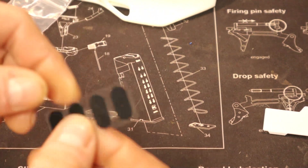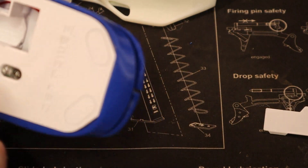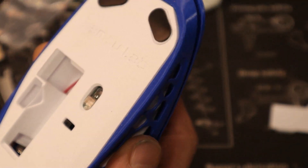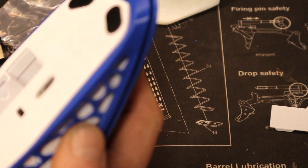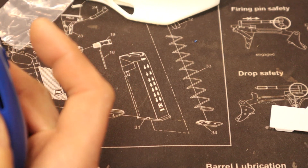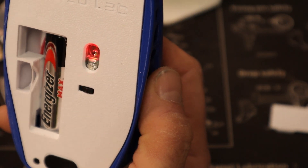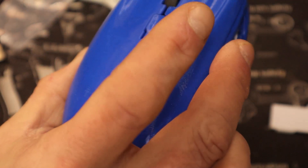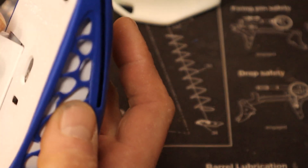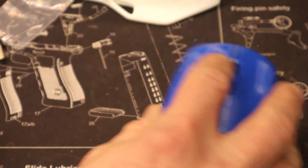One other thing I forgot to mention — these sliders go on the indicated areas on the bottom of the mouse. Moment of truth — let's make sure it powers on. And we have a light, so that part's working. Let me turn it off, pop our battery cover on — fits nice and tight.